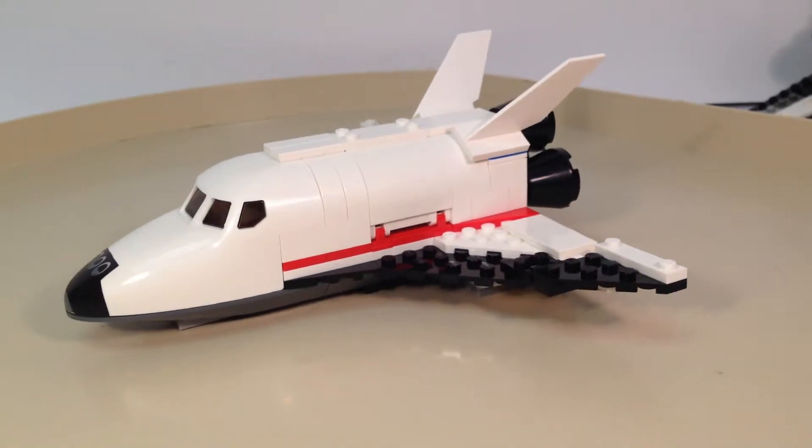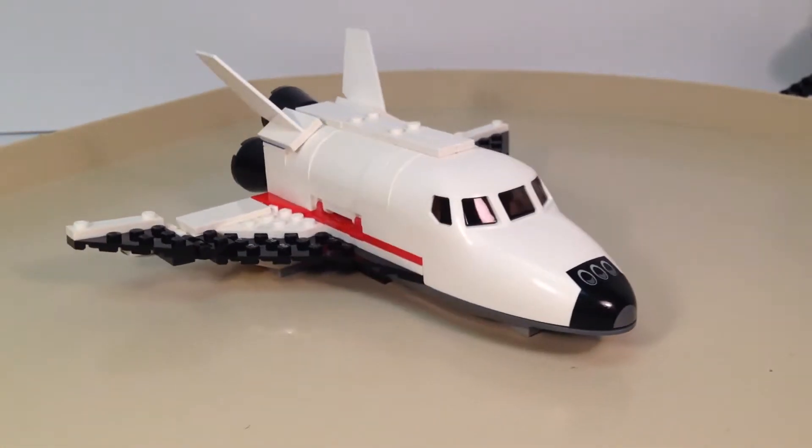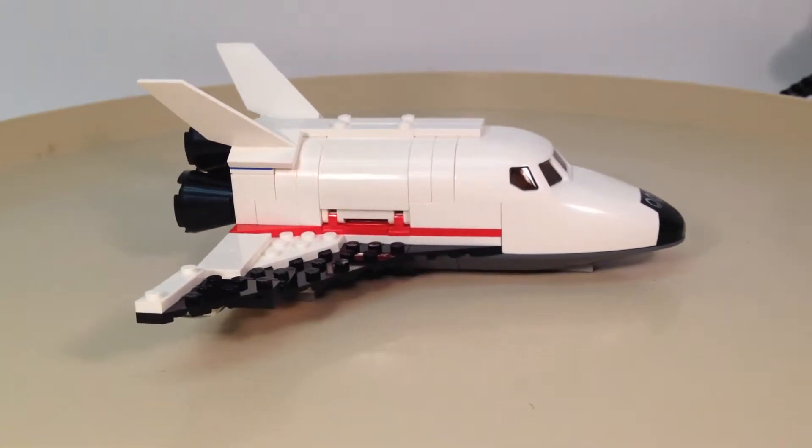I'm not really sure what its purpose is, and if they are actually this size compared to regular shuttles. Usually the one — at least the one from the space port — we'll compare that later, but it's about twice the size in length.